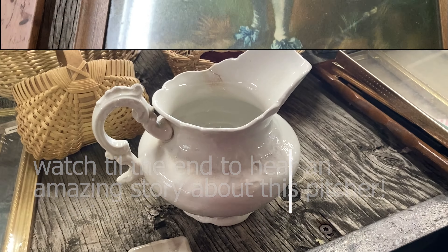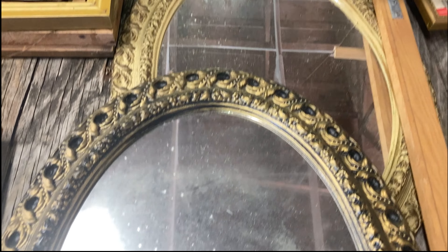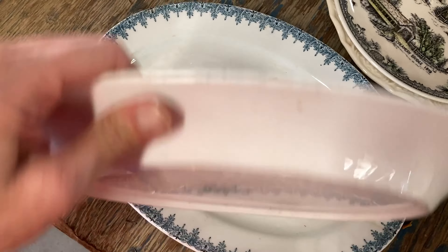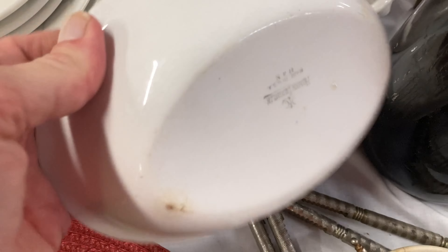So these are resin flower holders, and they were $10 a piece, so there's three - this one, this one, and that one. What a deal. Look at those. They're big. What are those, two feet tall, three feet tall? Yeah, probably closer to three feet, 30 inches maybe.